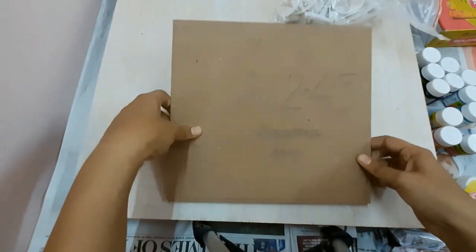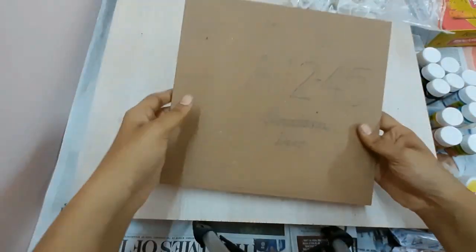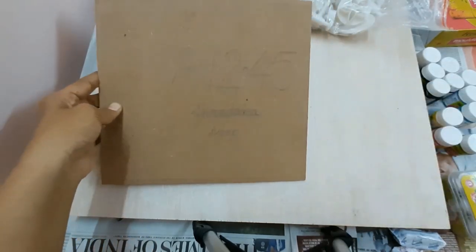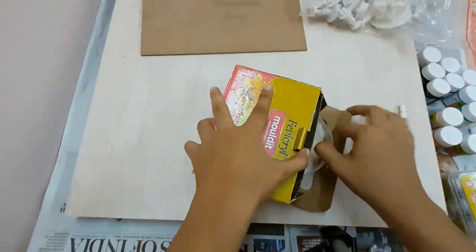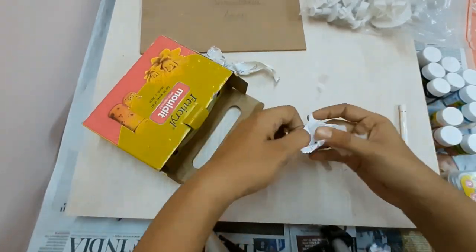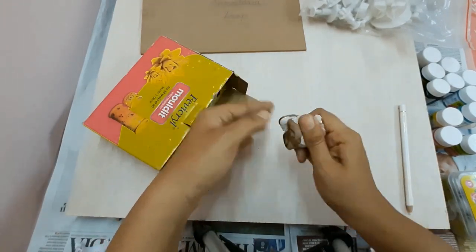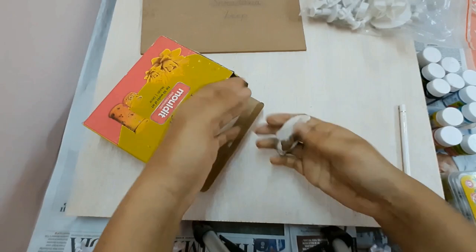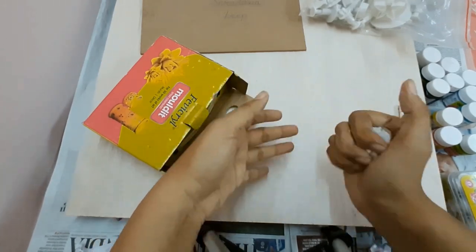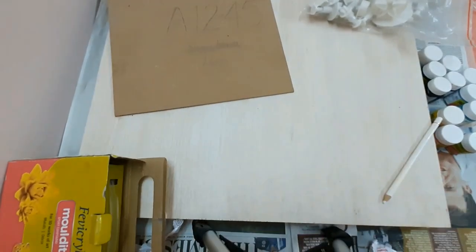I've already placed the hook at the back of my MDF sheet and written the number of the house and the name in pencil. To begin with, I will take equal amounts of base and hardener of the clay and mix them evenly. The best part of this clay is that once it dries out the surface is very smooth — there are no cracks — and that's why I really like using this clay.